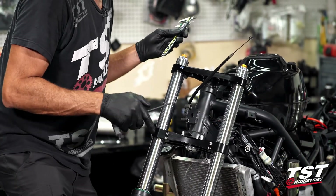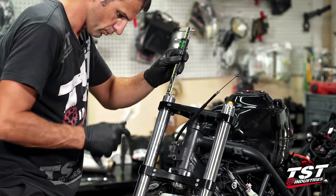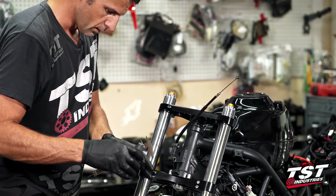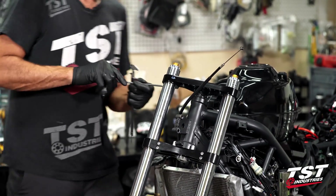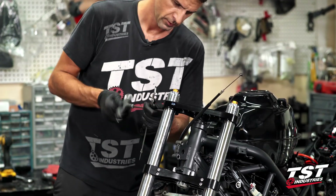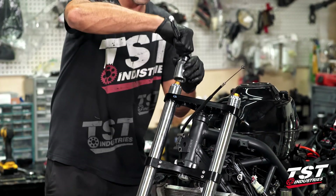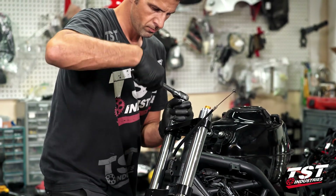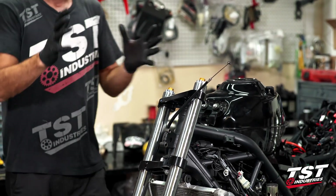I'm going to set my suspension height here and lock it down temporarily. I will finish going over the torque values a little bit later and get all these bolts torqued down. Final tighten on the fork cap — and this is good to go.